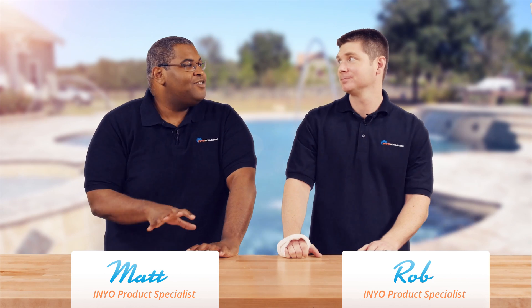Hello and welcome back to another Poolside Chat presented by Ineopools.com. I'm Rob. And I'm Matthew. I actually have a joke for you today. Alright, let's hear it. Why do you never see hippos hiding in trees? Because they're very good at it. Alright, moving on.